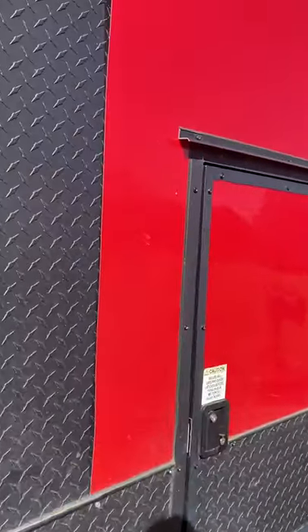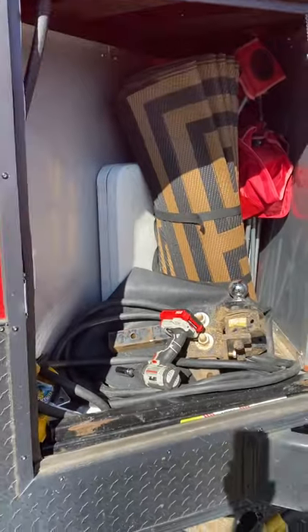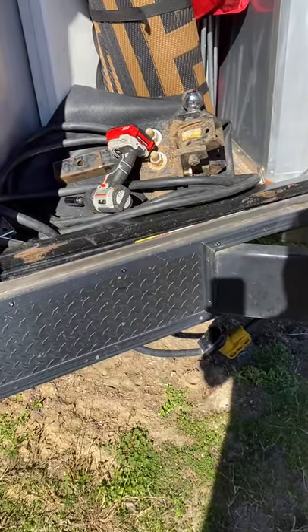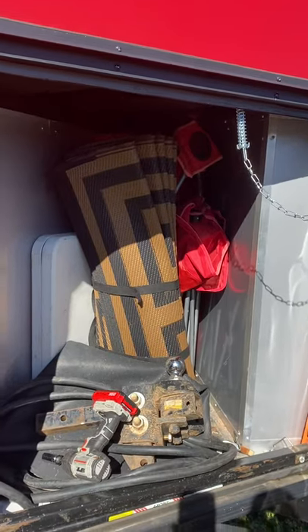It's got overlap siding with no screws, and it's never been wrapped, so it's clean and ready to go. You've got two external speakers here and two on the inside. Still on the passenger side, you've got storage where your power cord comes out the bottom for hookup — 50-amp service — and storage where I keep some chairs.